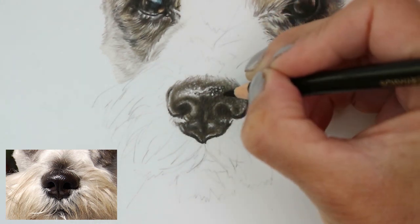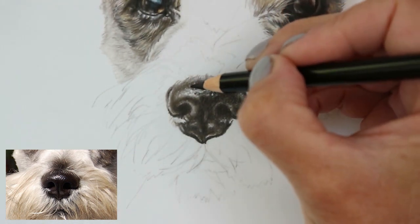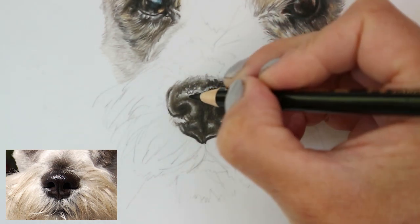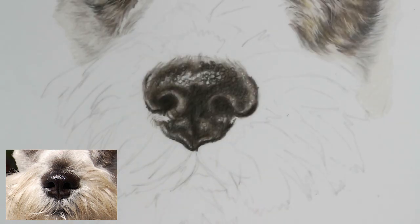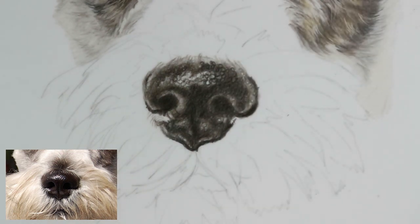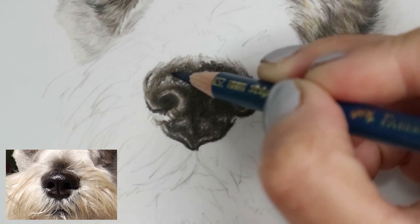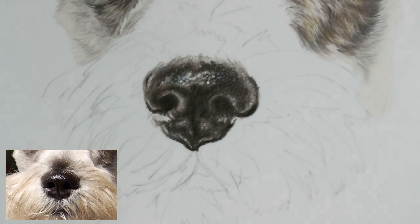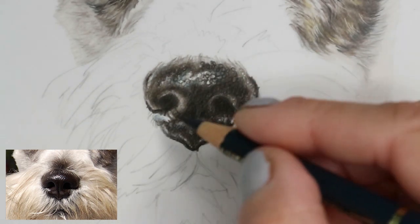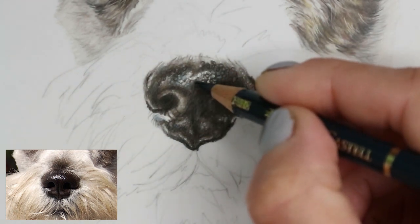Making sure I'm leaving some areas free of any pencil just to create that texture and interest. That highlight was a lot bigger than it needed to be, so now I've got room to add more detail. You can see the little circles and the lines at the bottom of the nostril — the little dents and creases. I'm adding a little bit of dark indigo to the shine of the dog. If you add a touch of blue it does tend to bring out that shine really nicely, and layering over the black gives it intensity and stops it being flat.